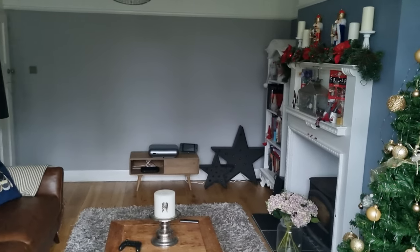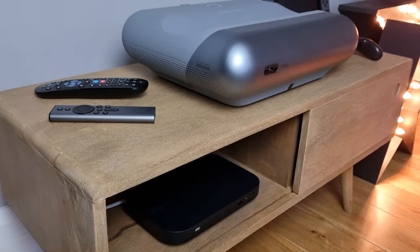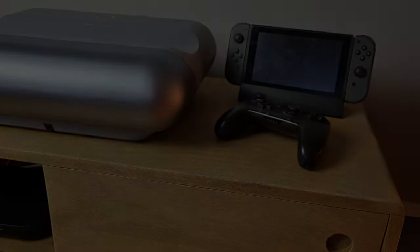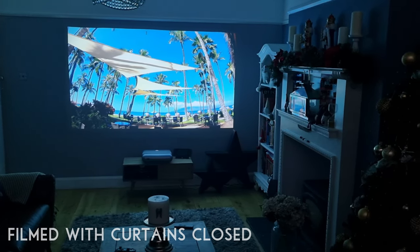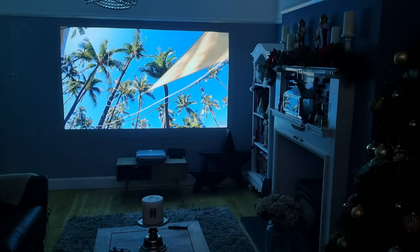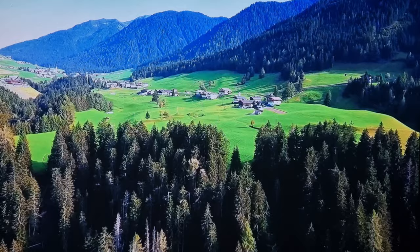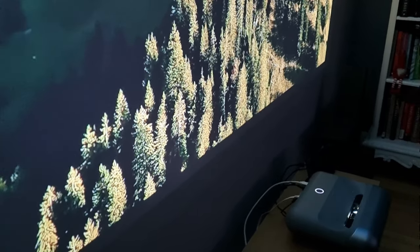My setup is hardly ideal — I'm projecting onto a grey wall, with my Sky Mini Media Box on HDMI 1 and a Switch connected too. Despite the grey wall, with its wall colour calibration feature, the projector adapted to its situation and colours appeared bright and true. The image was large, in focus, crisp, and automatically keystone corrected.